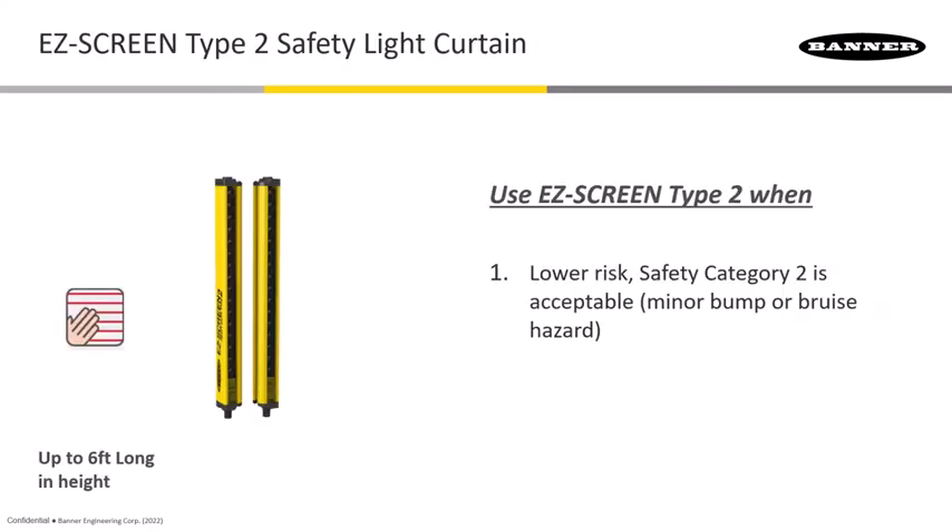Lastly, Type 2 curtains are economical, but it's important to be aware that they are single-channel devices. The internal controller design has only one controller with two outputs, meaning you cannot achieve any higher than safety Category 2 with this type of light curtain in use.